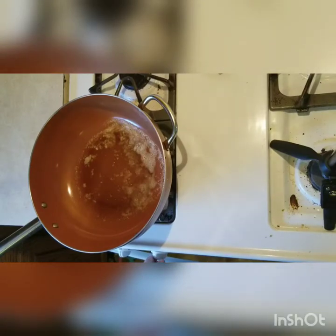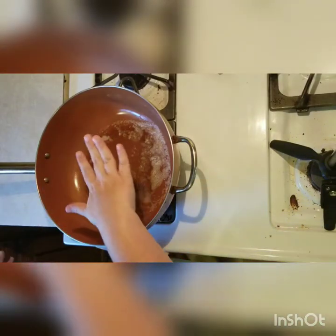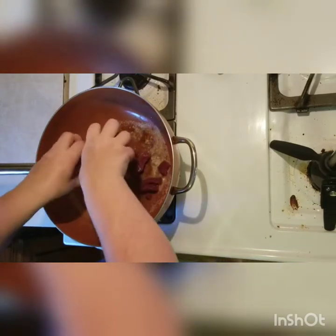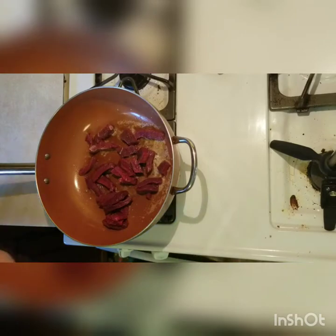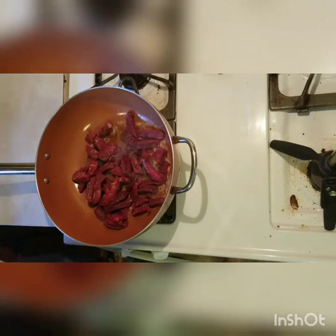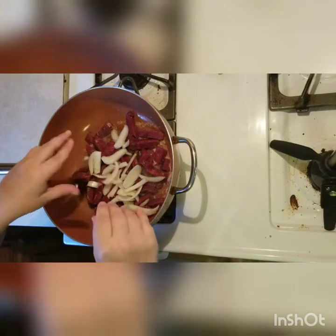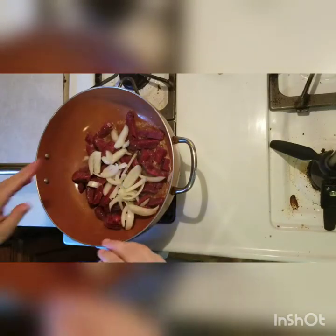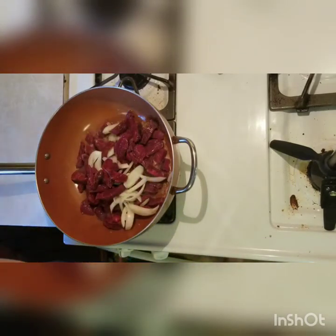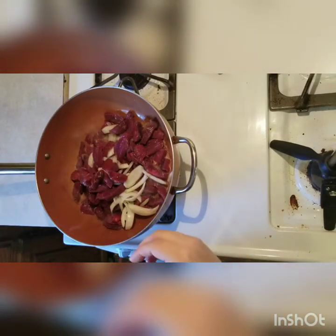I'm making venison beef and broccoli. I have some butter melted in there and I'm going to throw about a pound and a half of venison in. I should have put my onions in first, but I will. I'll cook this until it's mostly done and then add my garlic, and then I'll show you my seasonings.